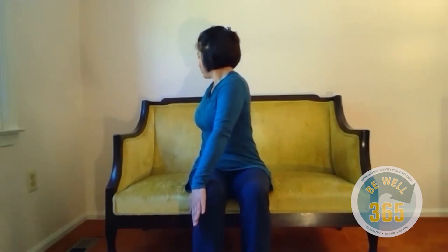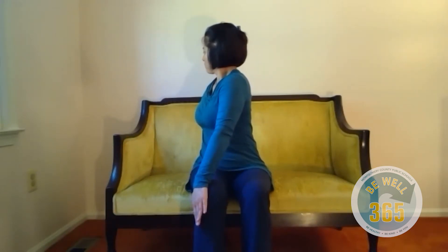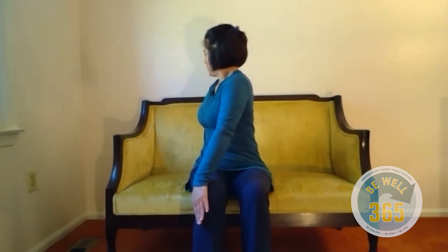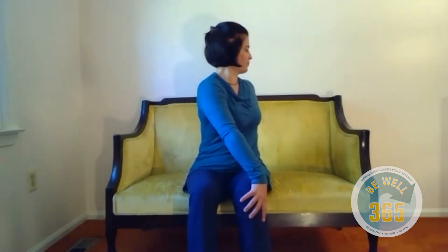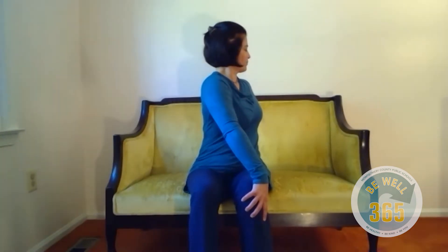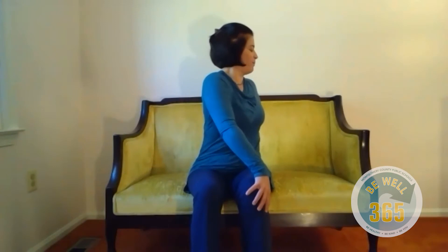Take your left hand to your right knee. Your right hand behind your back for support. Inhale, sit up nice and tall — no slouching. And exhale, twist. Spinal twist as you gaze over your right shoulder for two breaths. Breathe in. Breathe out. Soften your belly. Breathe in. Breathe out. Come forward, hands come back to your knees. Now take your right hand to your left knee, left hand behind your back. Inhale, sit up tall. And exhale, twisting. Gaze over your left shoulder. Breathe in. Breathe in. And breathe out. As you breathe in, come back to center.